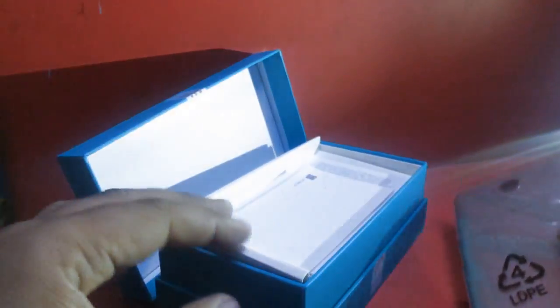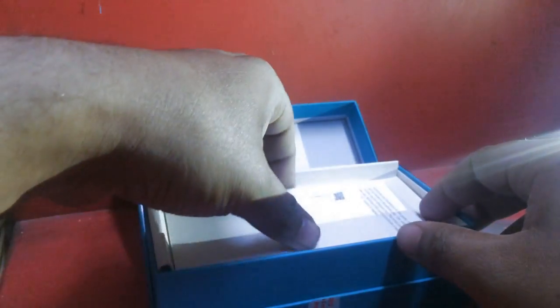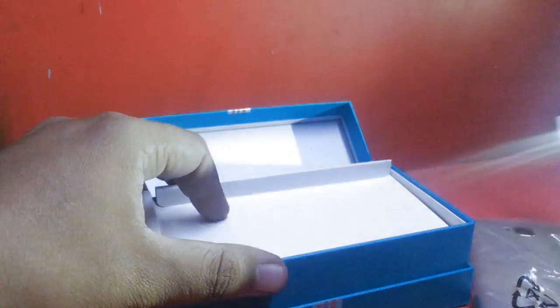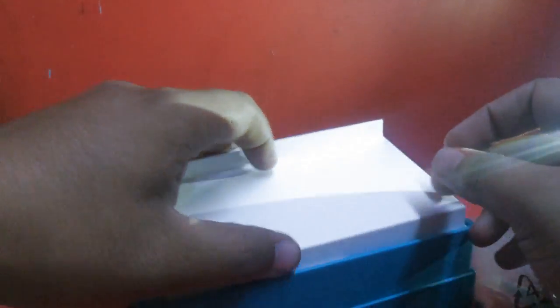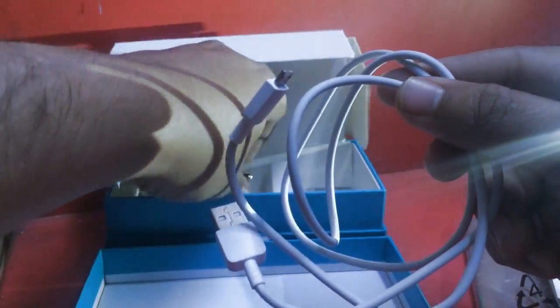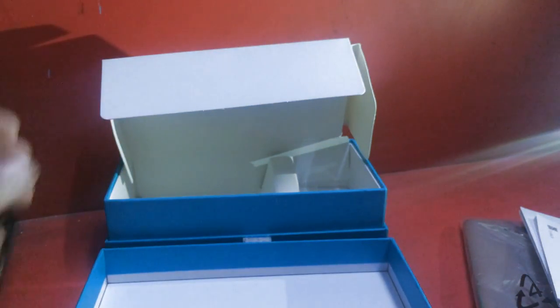As far as the box is concerned, it has a simple box which normally comes with a headset that looks great in plastic. Apart from that, it includes user manuals based on quick guides for switching on the device, a USB 2.0 cable, and a charger connected to an adapter. Honor and Lenovo companies normally don't give headphones.